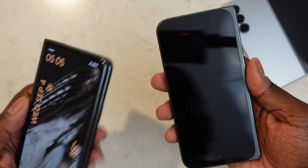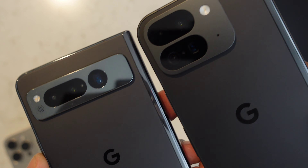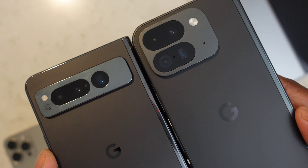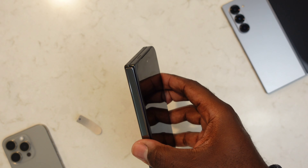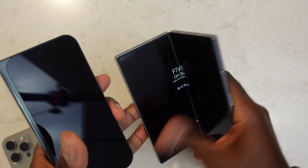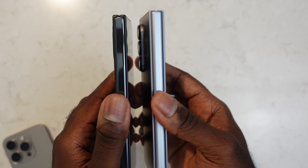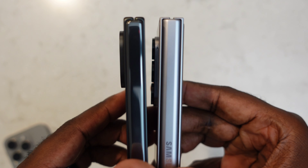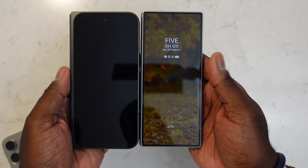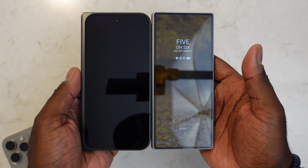I like the consistent Google design language — the matte back with the shiny G logo. Holding it next to the original fold, you can see it's a completely different device in every way: aspect ratio, display size, build materials. The original has stainless steel, which added a lot to the weight; the new one has aluminum. The new one just looks more refined, more polished, and more modern — the shiny bezels on the original make it feel outdated.